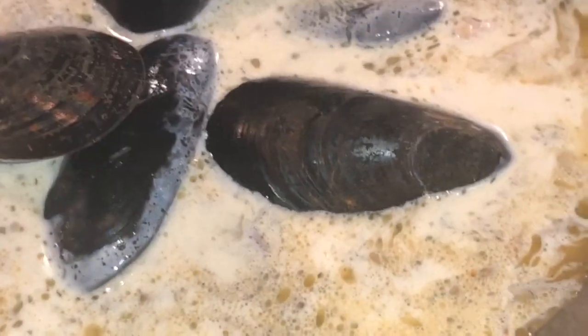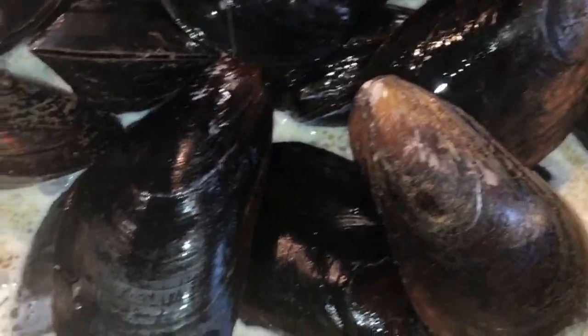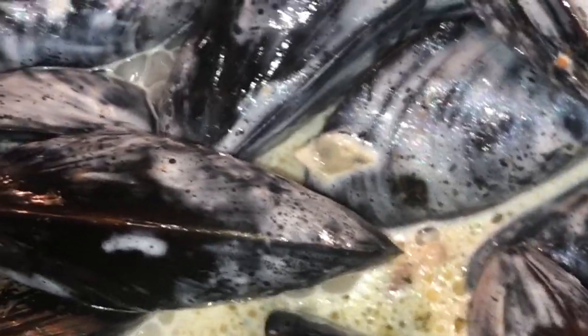We want to cook our mussels now in this pot liquor we have. I have about two pounds of mussels — I don't think all two pounds will fit in here, but we should be able to get at least a pound or so. Let's stir these around in there, and I'm going to put a lid on top. In about three or four minutes I'll come back and they should be ready to go.